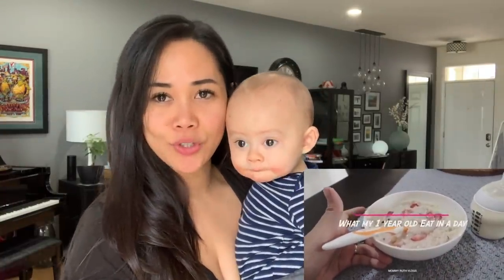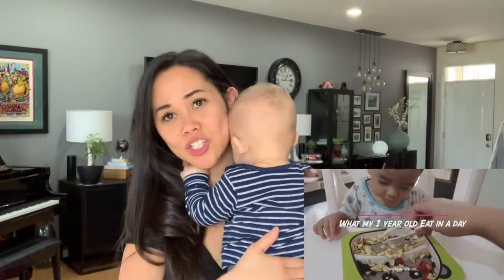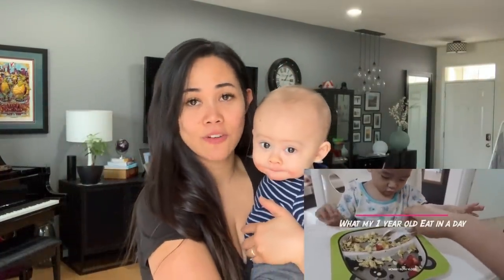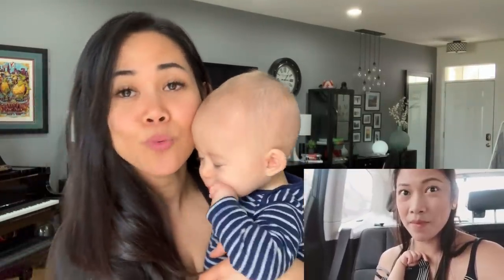Hi guys! I'm doing this video in collaboration with Mommy Ruth. Mommy Ruth is also a brand new mama like me. She has a one-year-old son and like my channel, she focuses on motherhood and lifestyle. I'll put her link down below so you can visit her channel. I hope you like her channel as well.